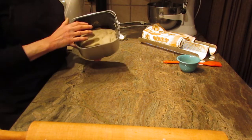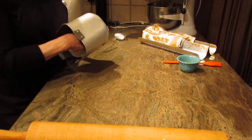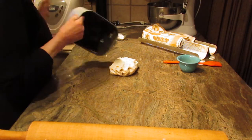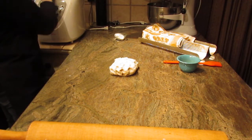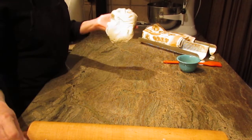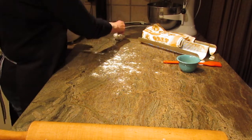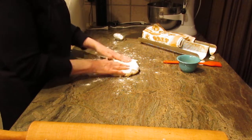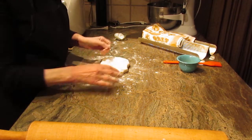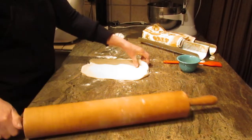I went ahead and made this dough on the dough cycle on my bread machine. You can make it by hand if you prefer, but I like to use the bread maker because it's consistent, easier, and kind of a no-brainer. This is half the dough — you get two loaves this size. I'm going to put a little flour on my countertop and roll it out to about 8 by 15 inches. It doesn't have to be exact, but it works well for this recipe.